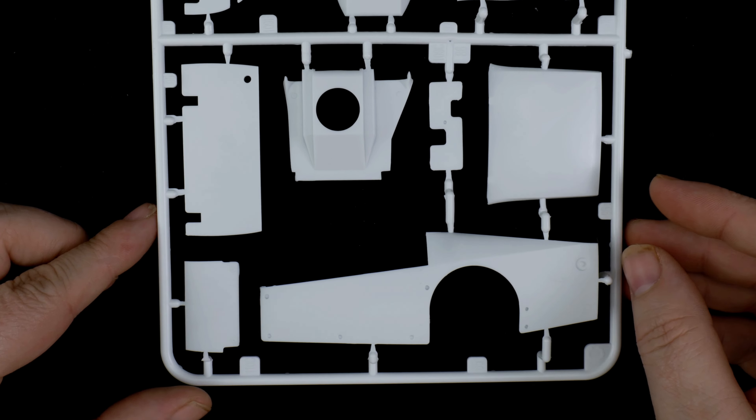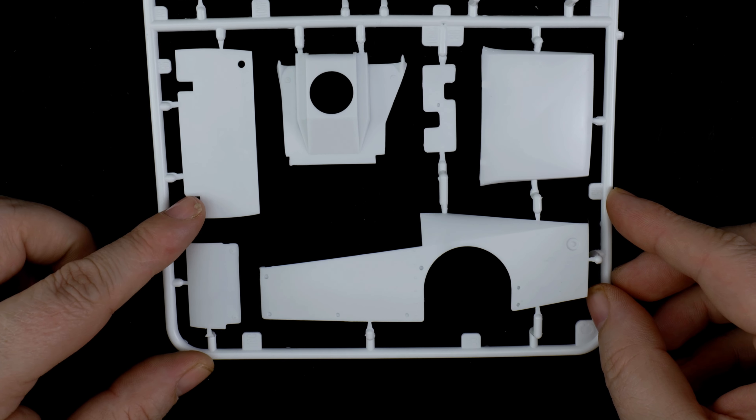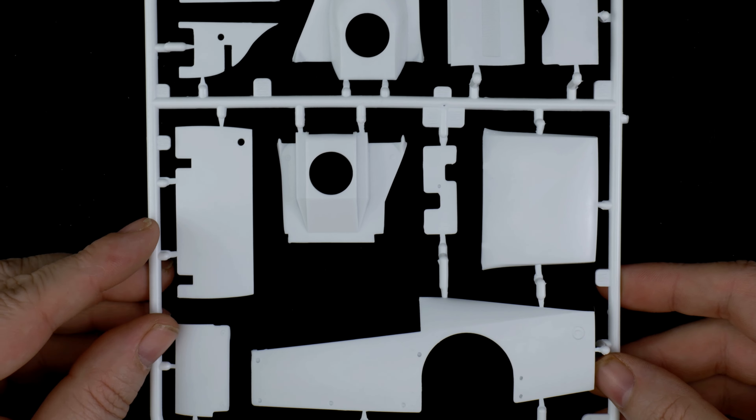Over on this side, we have the left side panel, the roof, the taillight panel, and hood choice two.